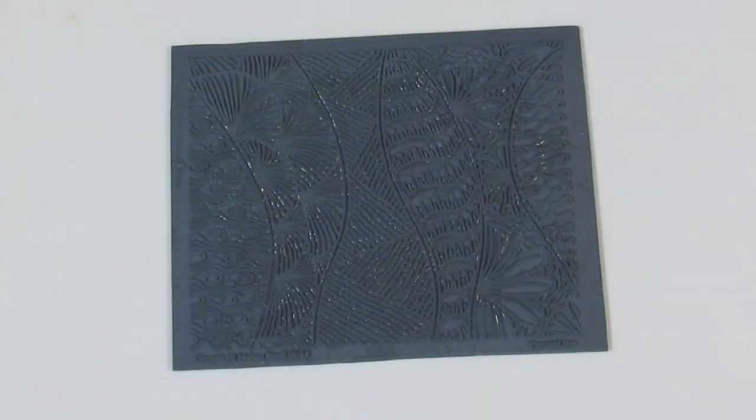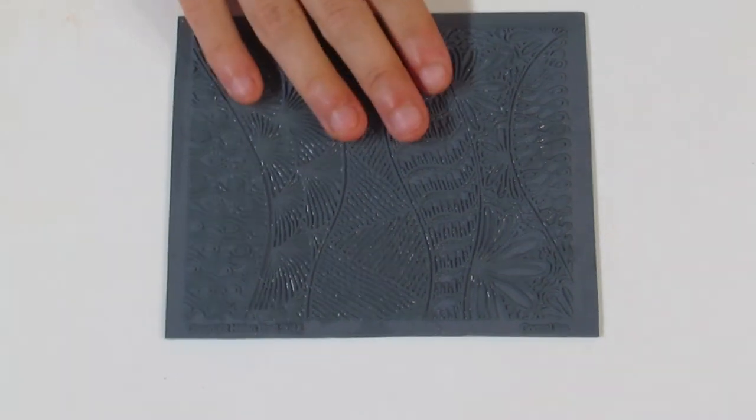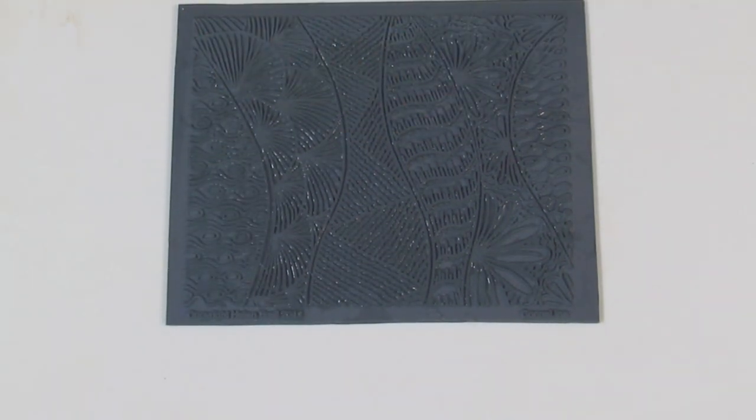Hi guys, Samantha from Jessima Tutorials here, and this is the second part in our Texture Stamp Review Series. Today's Texture Stamp Review will be Helen Breil's. The one I have here is Helen Breil's Congo Line, which is one of my favourites — but that's just a personal opinion. She has lots of different types of textures that you can get.